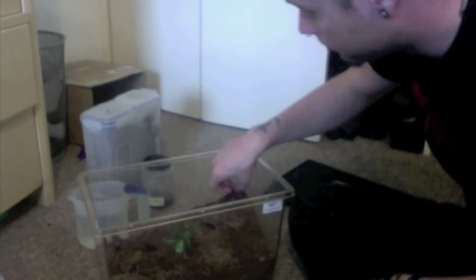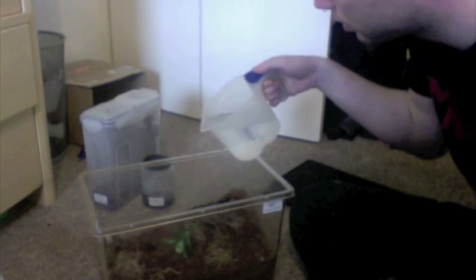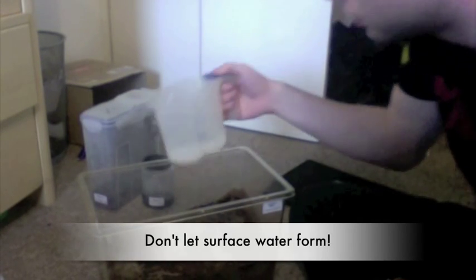Now this is the unorthodox method. I'll show you it with my Haplopelma lividum first — my Cobalt Blue. She's dug a lovely burrow at the back here that goes right the way down and round. Everything in here at the moment is absolutely bone dry — I haven't done anything with it in about the past two months. And this is where the jug comes in. All you do is liberally pour this over the substrate — about half a pint, if not a little bit more. Be quite liberal but don't be gung-ho. The substrate has immediately absorbed it, and you can see it's now pooled on the bottom — that's fine.